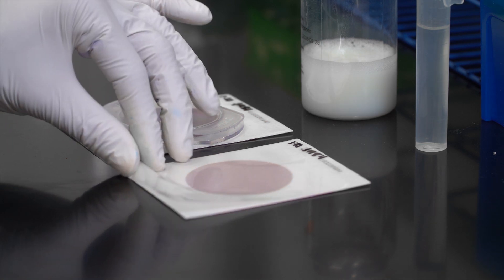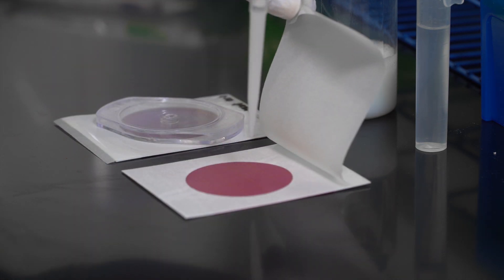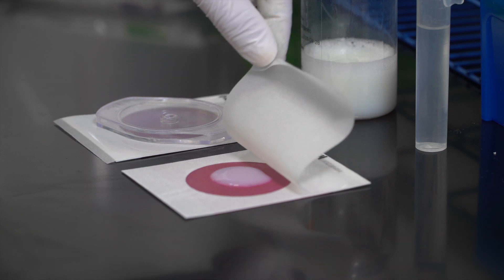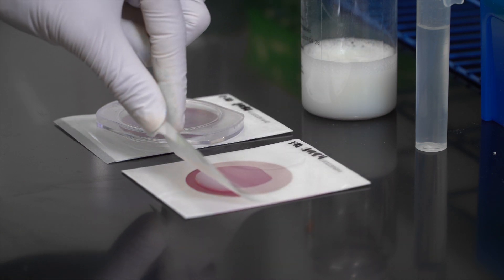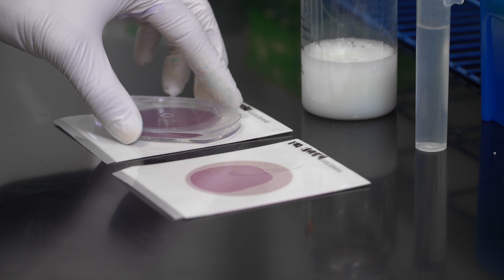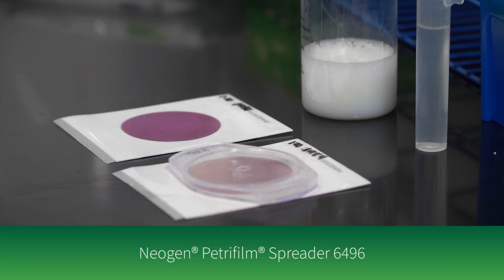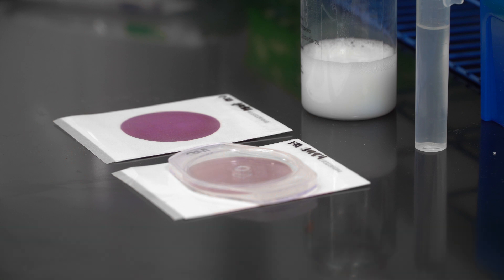To inoculate, lift the top film and dispense one milliliter of the prepared sample onto the center of the bottom film. Roll down the top film and place the Neogen Petri Foam spreader with the flat side down over the sample. Press gently to distribute the sample evenly.